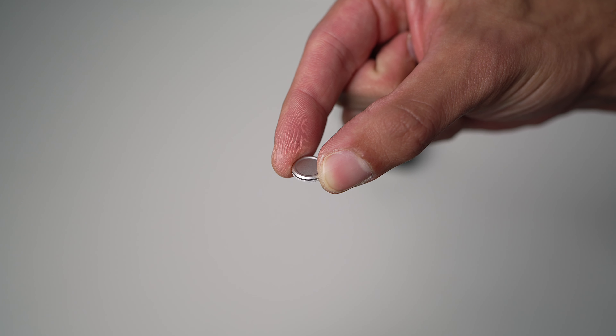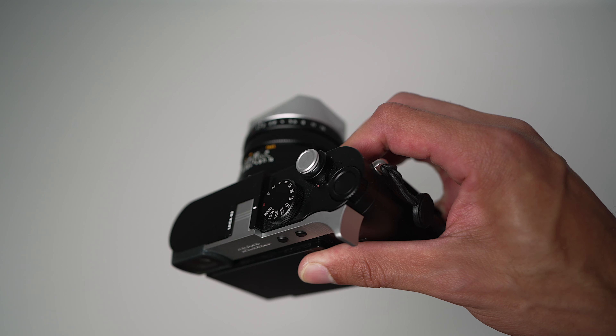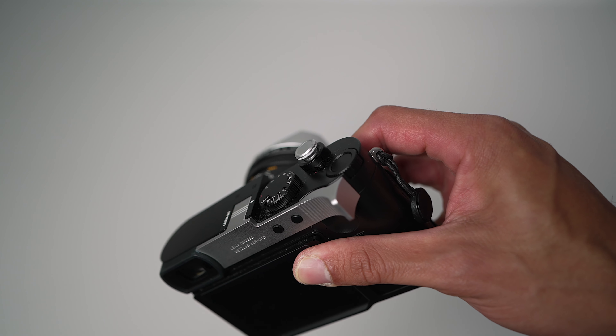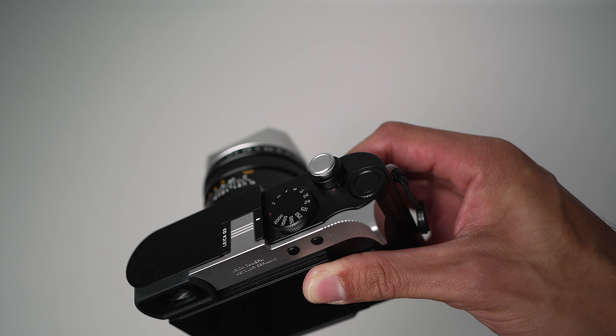For the shutter release, the Leica piece is extremely expensive. You could probably get an Amazon one for five bucks and save some money, because all it is is a piece of plastic or maybe aluminum — you can't even tell, it's so lightweight. It doesn't really change the shooting experience. I don't necessarily regret it, but if I could do it over again, I would probably get a cheaper one on Amazon.